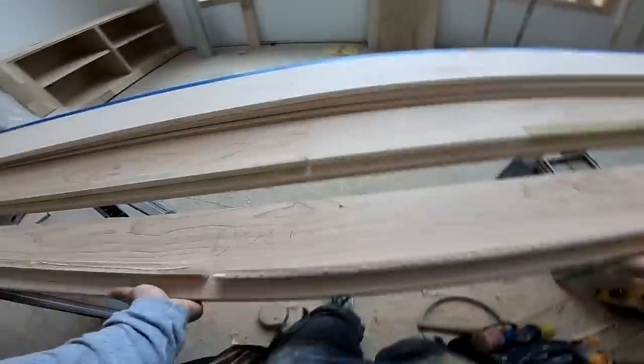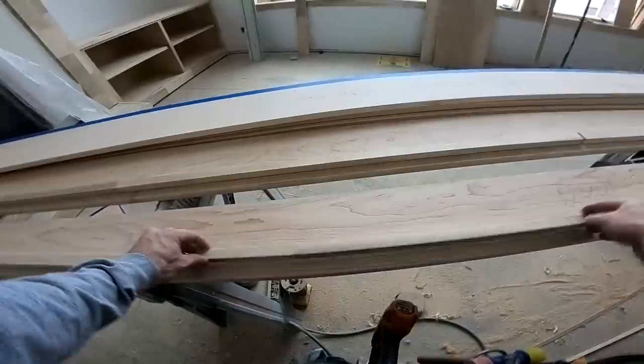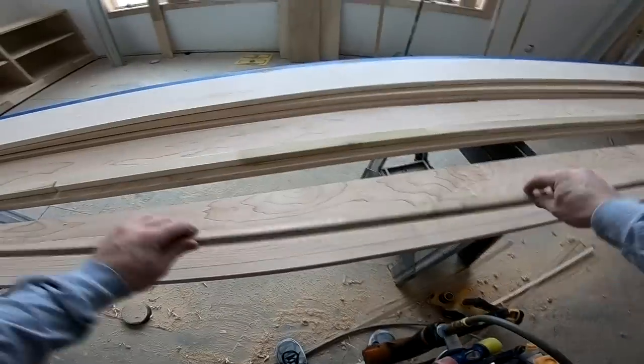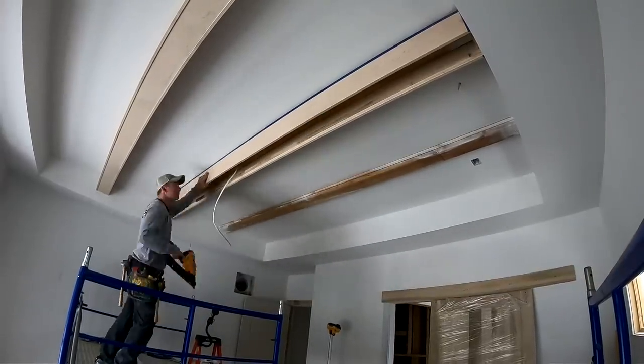The one thing you do want to make sure is to use the correct length of nail. Typically I use inch-and-a-half nails in my 18-gauge nailer, but you've got to switch those out to inch-and-a-quarter nails whenever you're nailing these three-quarter by three-quarter pieces on. Otherwise you'll flip the board over and find that you've got a bunch of nails sticking out.